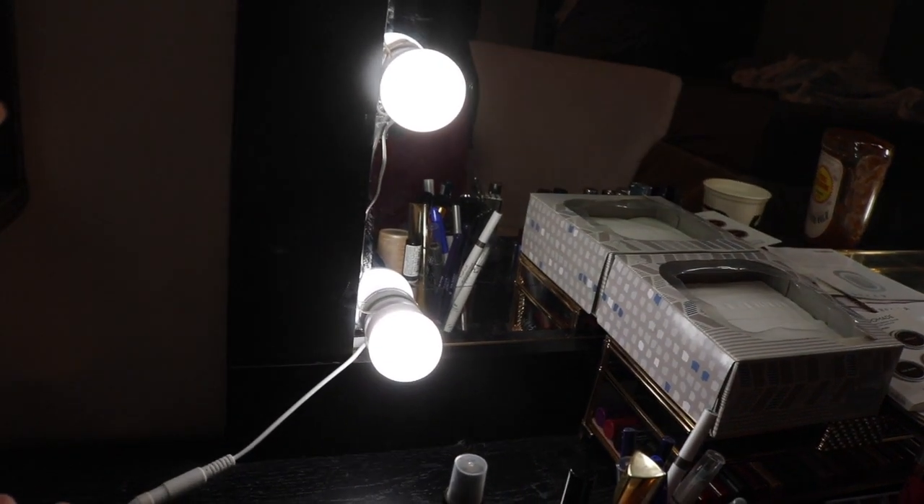One thing that's cool about these lights is if you hold the power button, the lights actually dim. So that's them dim, and then if you hold the power button again it makes them a lot brighter. So these are the lights brighter.